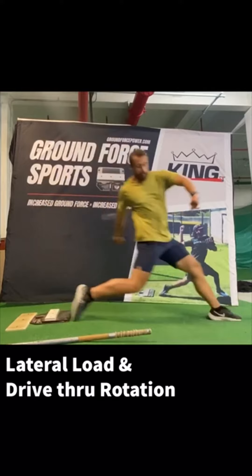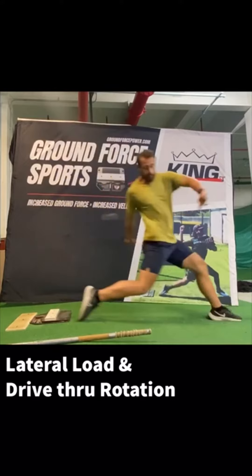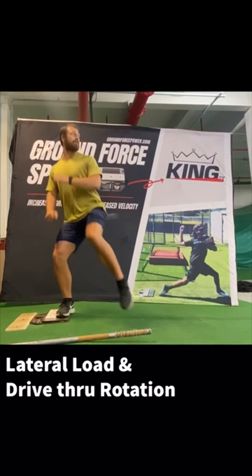Getting our lower half to the target and keeping the shoulders closed — working on that hip-to-shoulder separation. This is just a drill where I don't even want the upper half to come through at all. All I want you to do is drive and stop, and work on driving through rotation.